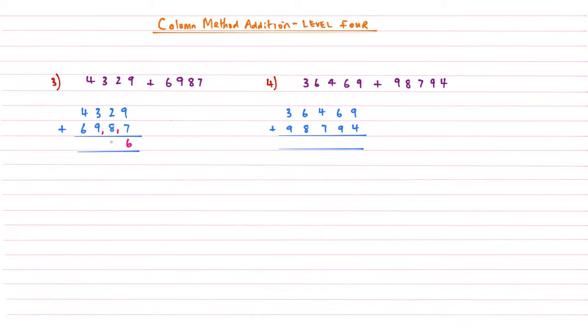Third column: three plus nine is twelve, add that one gives me thirteen. Then four plus six is ten, add that one is eleven. As we saw from Level 2, we write the last digit underneath the invisible column, giving an answer of 11,316.